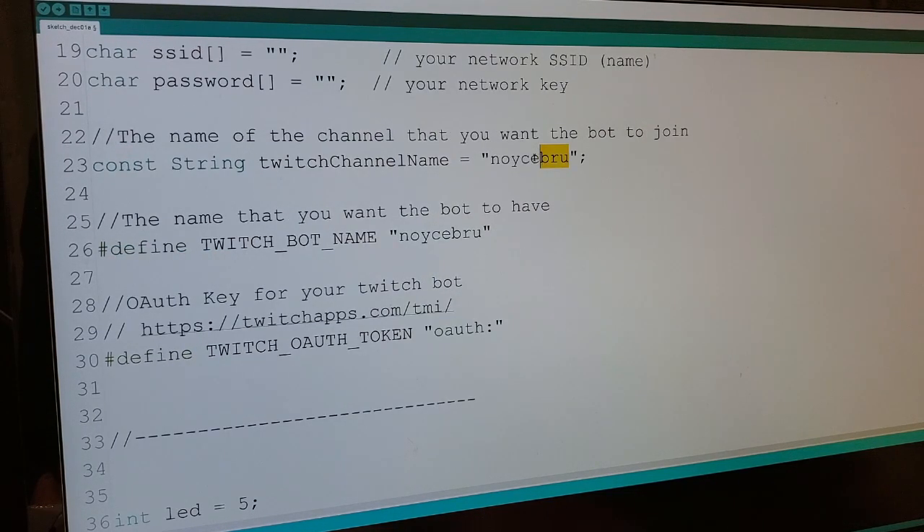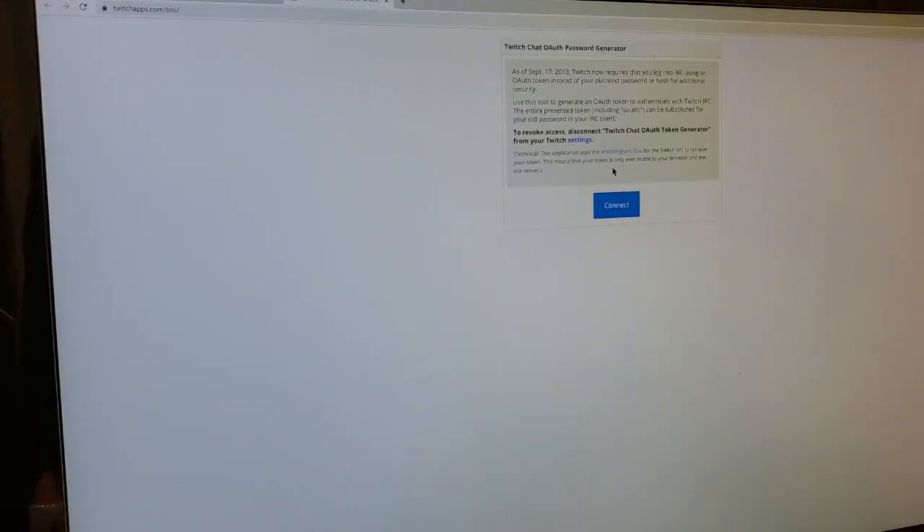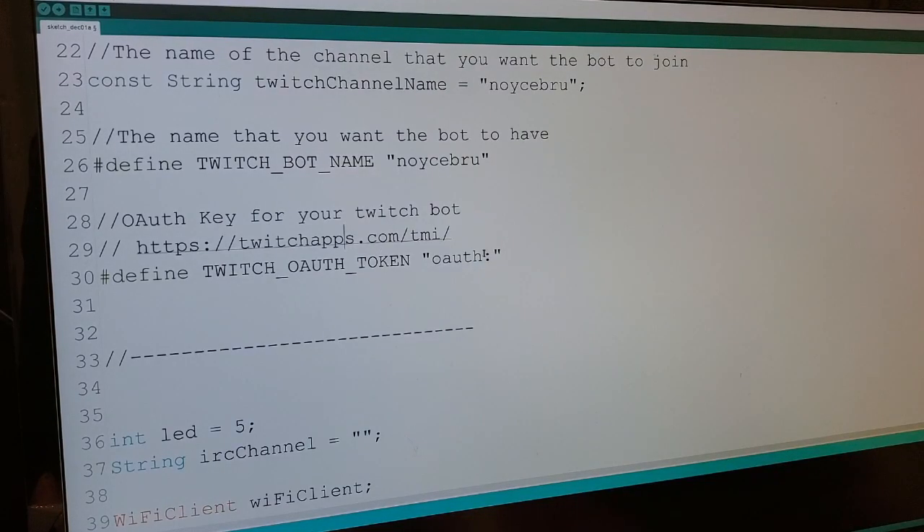Down here, instead of the placeholder name, you're going to put your Twitch stream information here and here, and then you need your authorization key. To get the OAuth key, click the link provided, a window will pop up, hit connect, then copy that OAuth key and paste it right here.